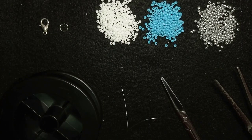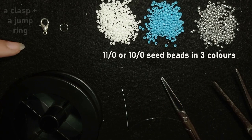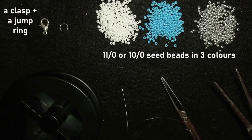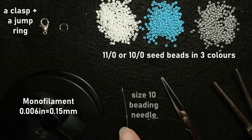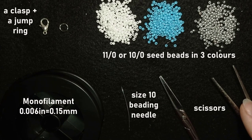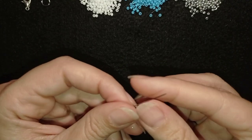For this video I'm using three colors of size 11/0 seed beads — or you could use 10/0 seed beads if you want. I'm also using a clasp and a jump ring, monofilament that is 0.006 inches (0.15 millimeters), a size 10 beading needle, scissors, and pliers. Now I'm going to take about four feet of thread on my needle, which is about 1.2 meters.